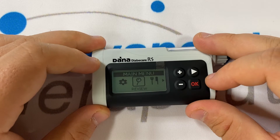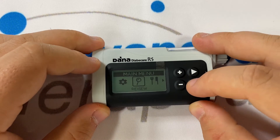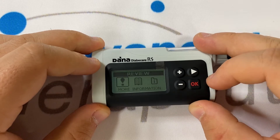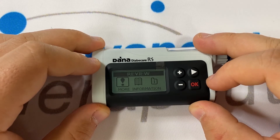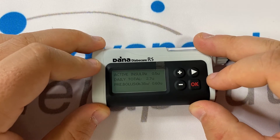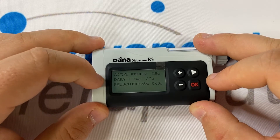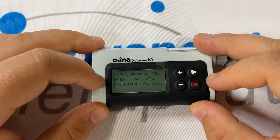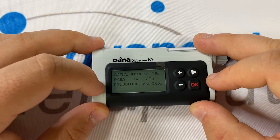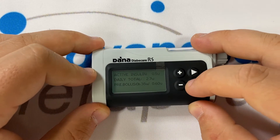Pressing OK will take us to the main menu. The first option inside of the main menu is review. Pressing OK on review will take you to that submenu. More information is the first option in the review submenu. Pressing OK on more information will show you three important data points: active insulin or insulin on board, your daily total keeping a running tally of insulin usage from midnight, and pre bolus or previous bolus. Pressing OK will let you leave.